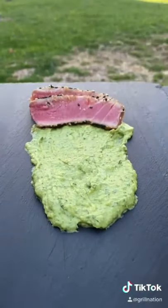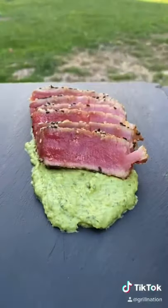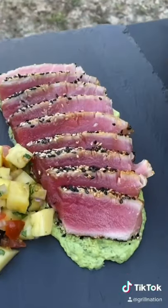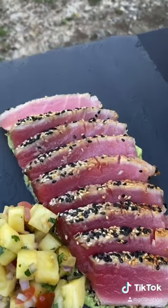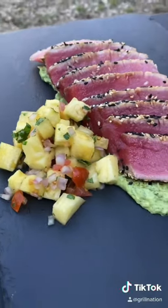Put that avocado paste down, lay those tuna steaks on there like so for that presentation. And of course, we're going to have some pineapple salsa on the side there. And let me tell you, this was absolutely money. Hope you guys enjoy.